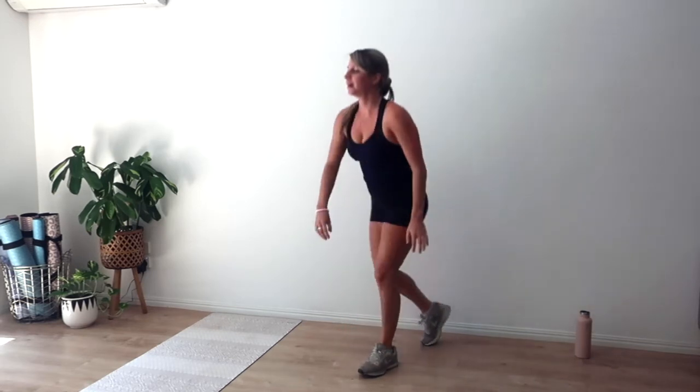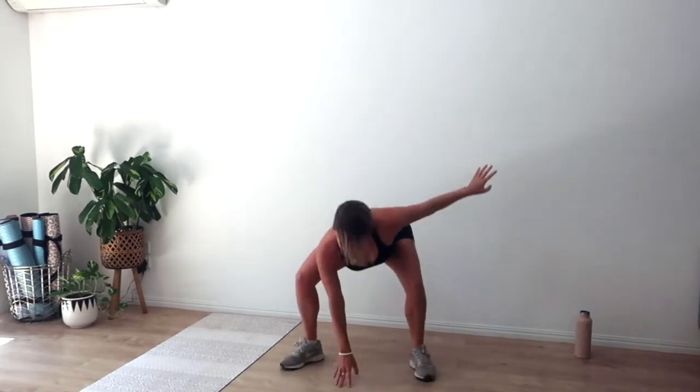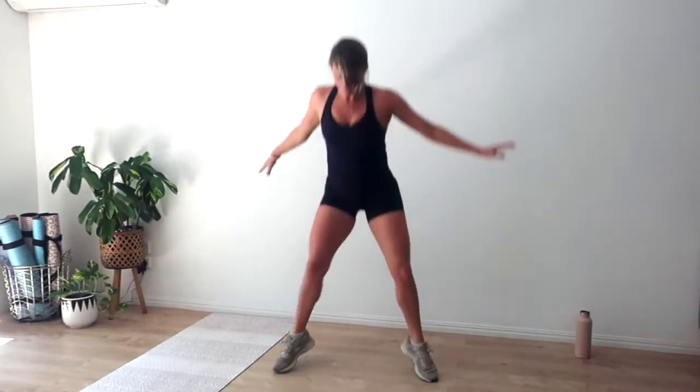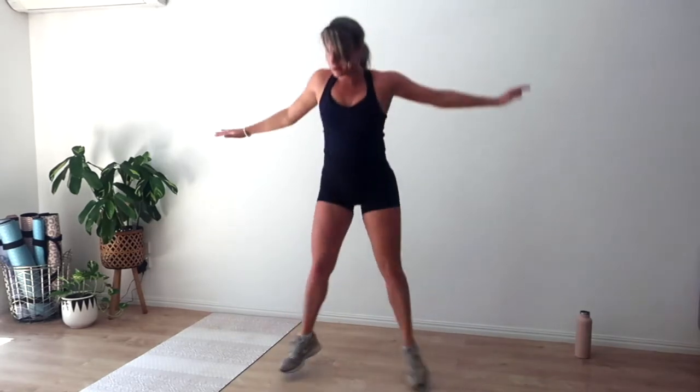Rest, breathe. Round seven of eight — coming up, going in three, two, and one. Jump, out in, out in. Brace through those abs, land low in that squat. Make the exercise count — make every rep count. Up, down, up, down — for five, four, three, two, and one.